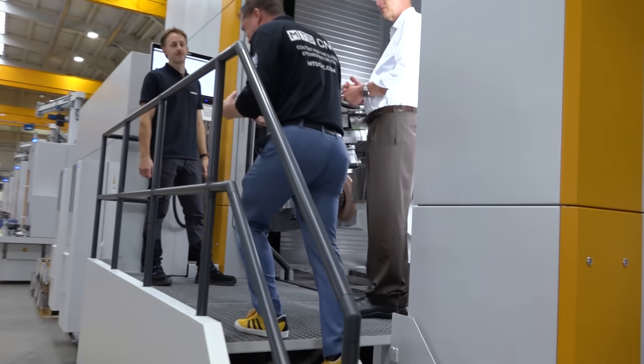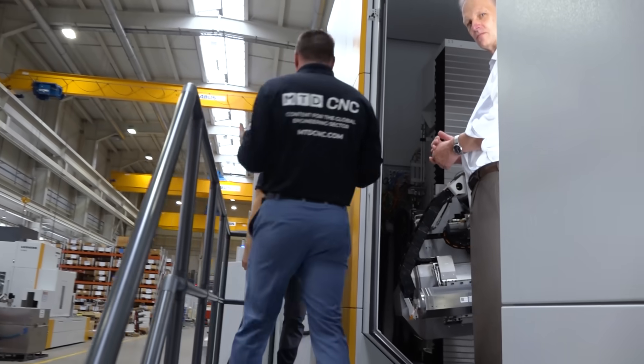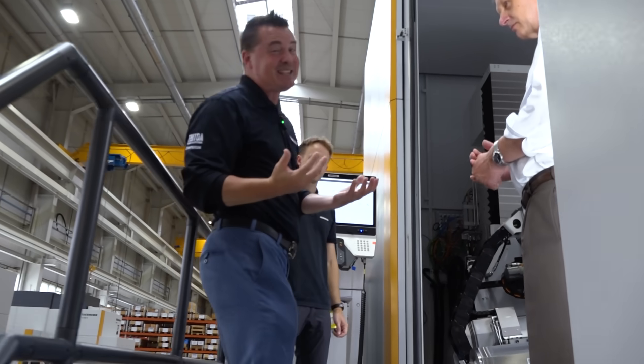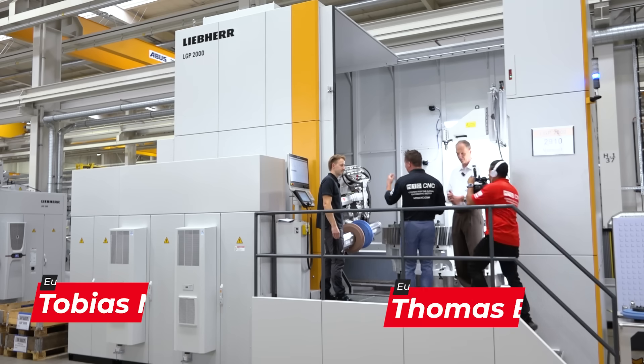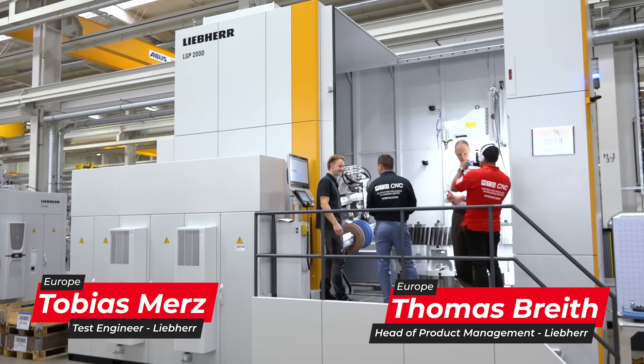There are so many attributes about this machine that there might be a chance that I forget some of these things, but I'm going to do my best. That's how amazing this machine is. Thomas, Toby, thank you so much for being here. Incredibly excited to showcase this machine, which has never before been seen.